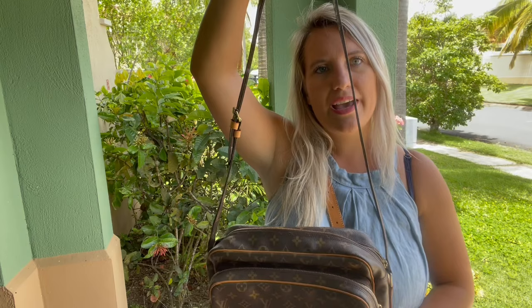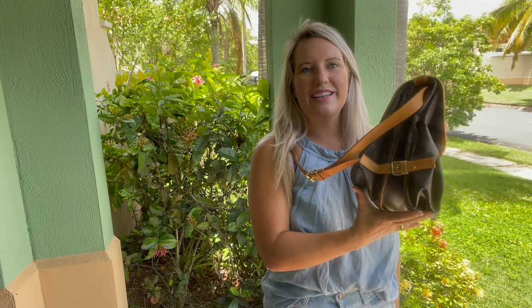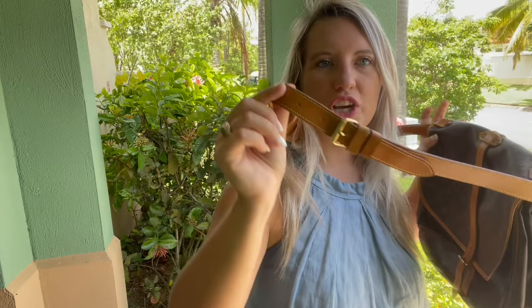Last but certainly not least is this Louis Vuitton Saumur, size 35 — the second to largest size. Everybody loves this bag. It's a discontinued style so you can only get it secondhand. It's so big you can put so much stuff in here; great for traveling or as a work bag. It has a buckle closure on the front and on the opposite side, making the interior just so large. The sides also adjust if you need more space, and it has a long adjustable Vachetta leather crossbody strap.